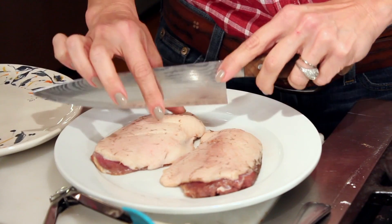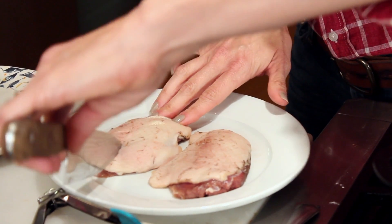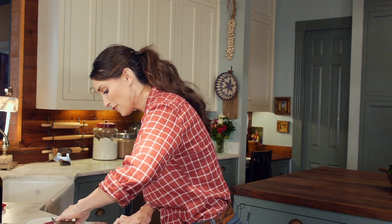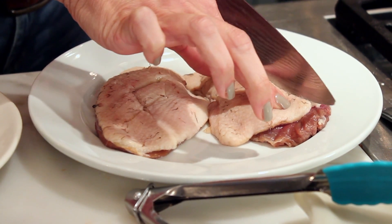I'm cooking mallard duck breast today. The first thing you want to do is score the skin. I'm scoring the duck so that it'll flatten out and the duck fat will be rendered. If you do this it won't curl up in the skillet.